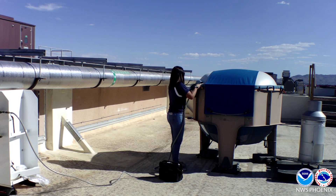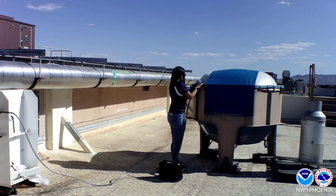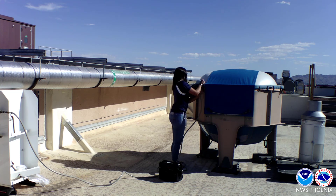Once our balloon is filled up with helium, we use zip ties to tie it off and connect the radiosonde to the balloon.